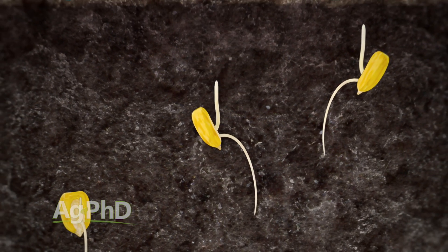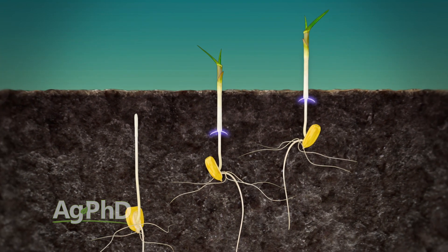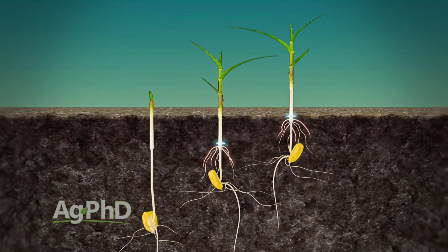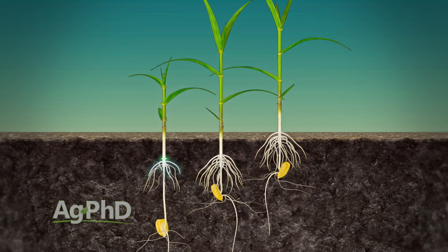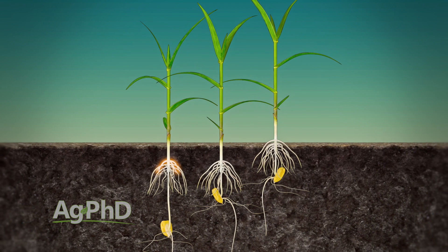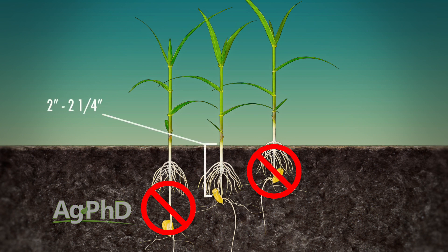The last thing is planting depth. It's something we've talked about for years, and as we look at all these other factors for even emergence, we can't forget about it. We want even planting depth obviously, but we also need to ask: what is the right depth? We don't want it at an inch and a half or less, or you're going to have nodal roots above ground. We don't want it deeper than two and a half inches or it'll be hard to get even emergence because the plant has a lot more to push through. Most of the time for corn, we're talking two inches, maybe two and a quarter inch planting depth.